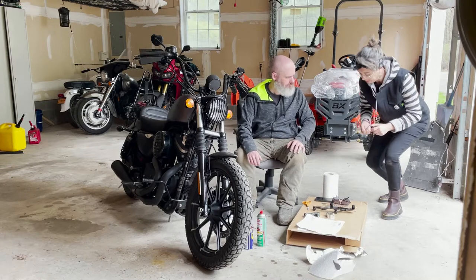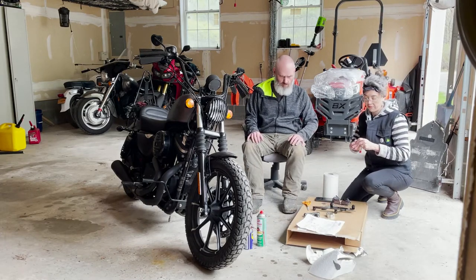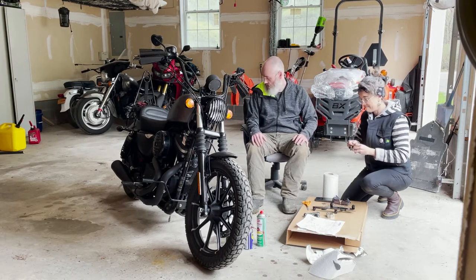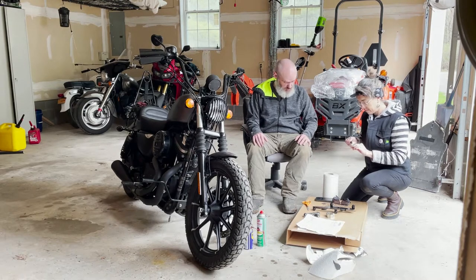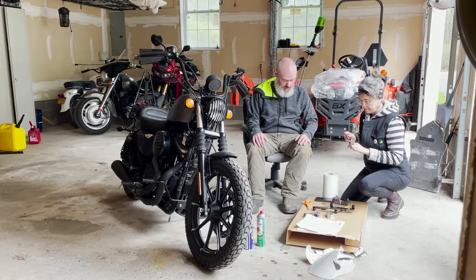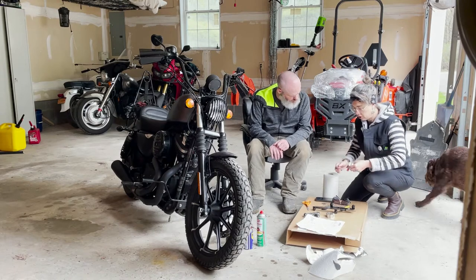So far we've accomplished taking the pieces out of the package. Memphis Shades is really proud of their packaging — that's top-notch stuff right there. When the hardest part of the install is getting it out of the package, it says something. We'll try using just the supplied tool.